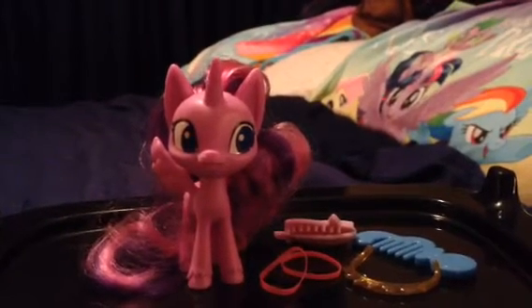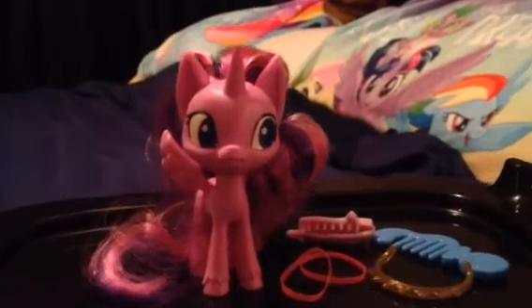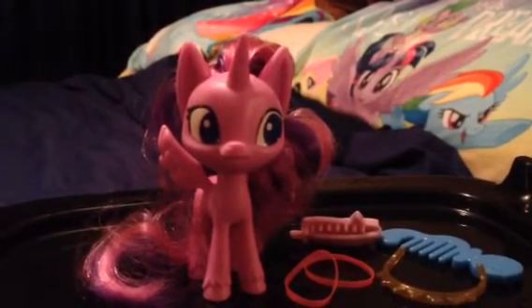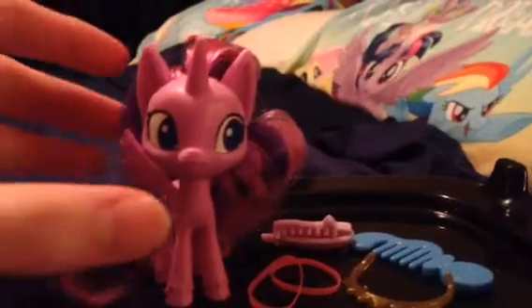Hi, everypony. I'm doing a review on a brand new design version of Twilight Sparkle.